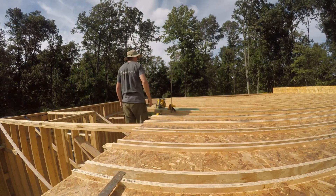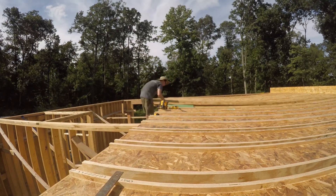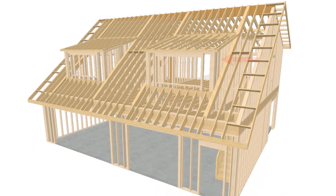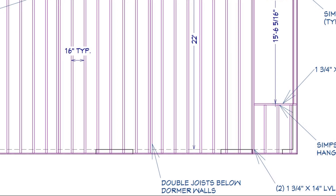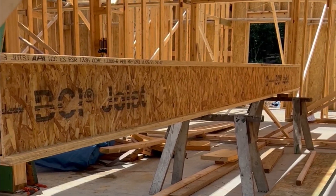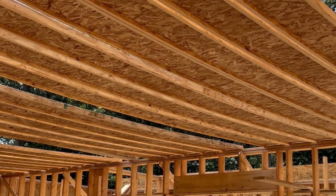Cutting the joist to length was straightforward but repetitive — just clamping the guide at the chalk line and running the saw along it for all 30 joists. Under each of the four dormer side walls I decided to double up the joist for a little extra strength. Boise Cascade, who makes these i-joists, recommends filling a doubled-up joist with two-by dimensional material plus a sheet of half-inch plywood, so that's what we did down on the sawhorses.